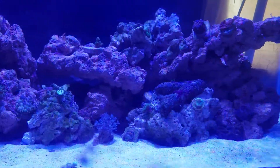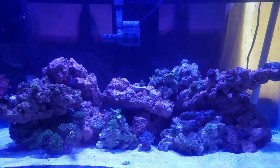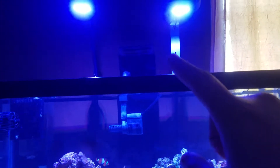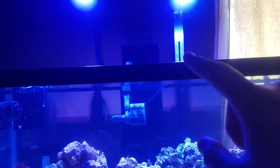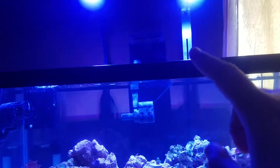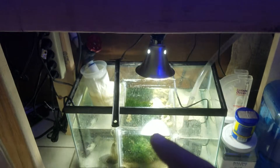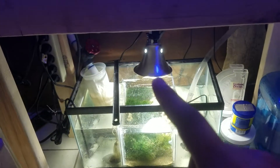I need an RO system — not sure which one to get. Also need to change this mount; I like the gooseneck better than the metal one. Same skimmer — Remora. Same sump — Miracle Mud, Chaeto. Same light — Home Depot light.